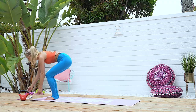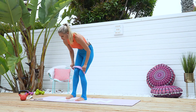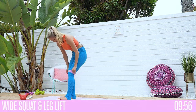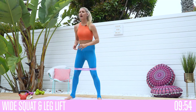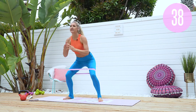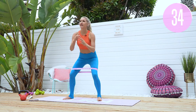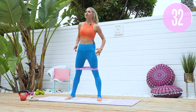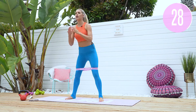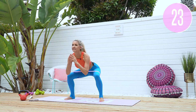The first exercise: grab one of the resistance bands and put it around the top of your thigh, right here. We're going to do a nice wide squat with a leg lift and a little pulse. Squat down, knees out to the side, lift up and pulse. Getting nice and strong, ready to feel that burn — pushing those knees out to the side, lifting up and taking it down.